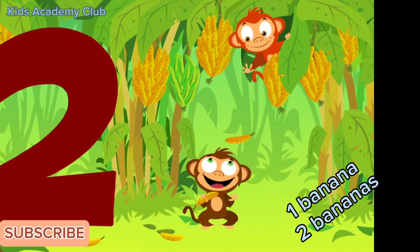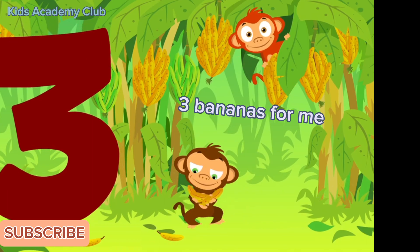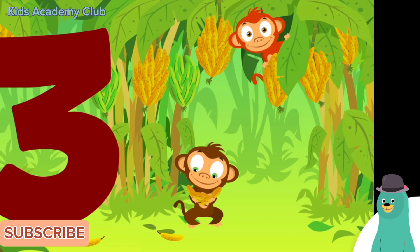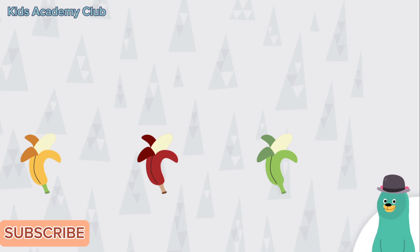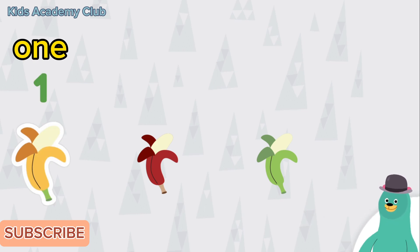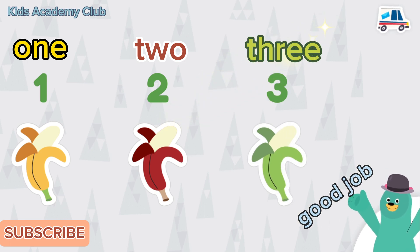One banana, two bananas — one, two, three! Three bananas for me! Let's count some bananas. Tap and count the bananas. One, two, three. Good job!